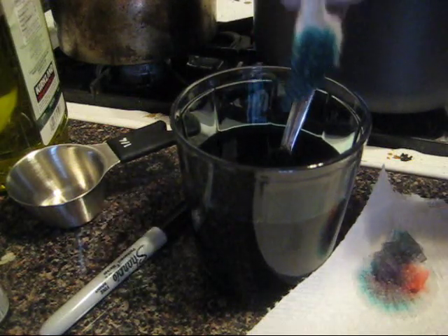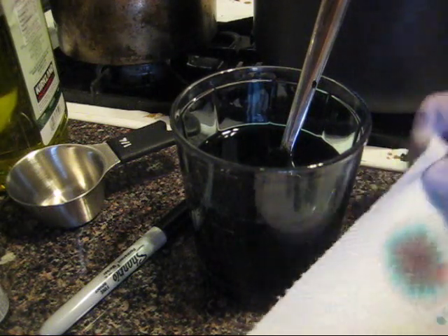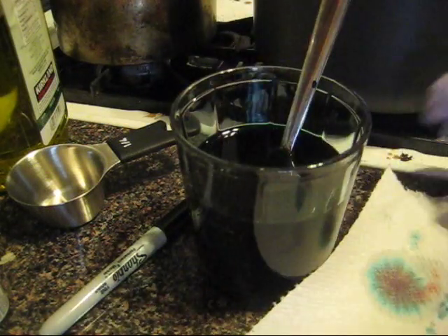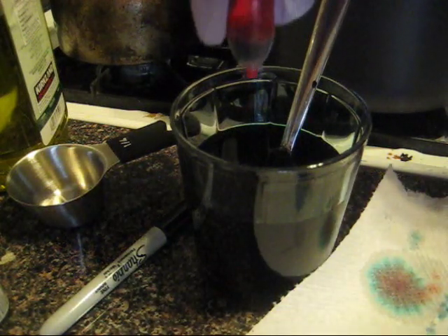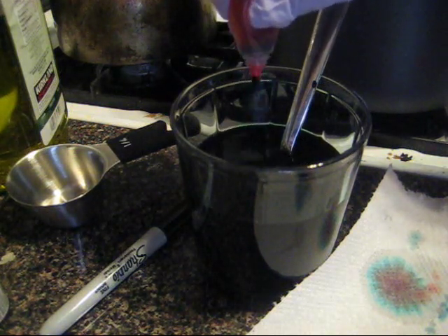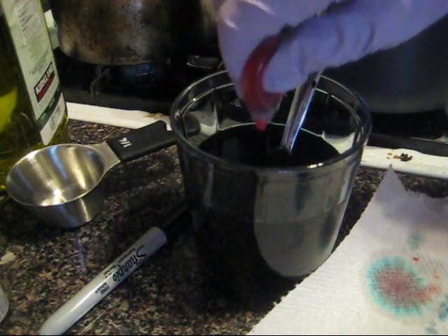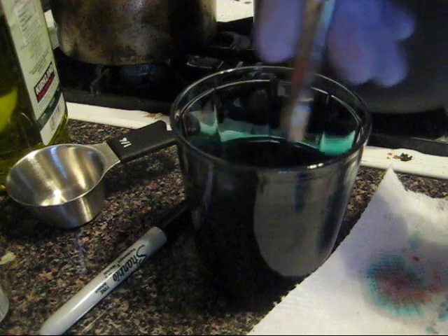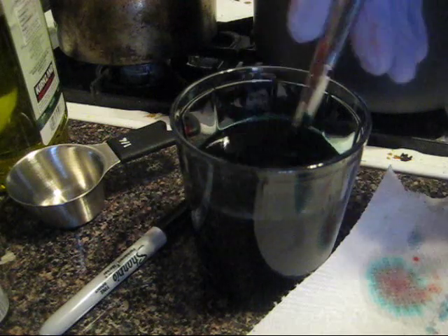This is looking like a deep bluish color right now. I placed one of them on the paper towel and already you can see the dye separating as the colors move — that's why this method is really fun. I'm just going to use up this red as well; there wasn't much in there. This is the problem when you have a gazillion half-empty batches of dye — eventually you want to use some of it up.